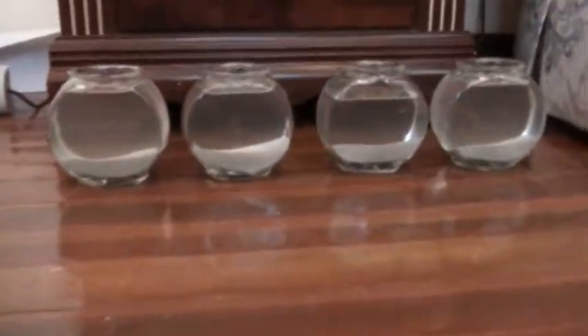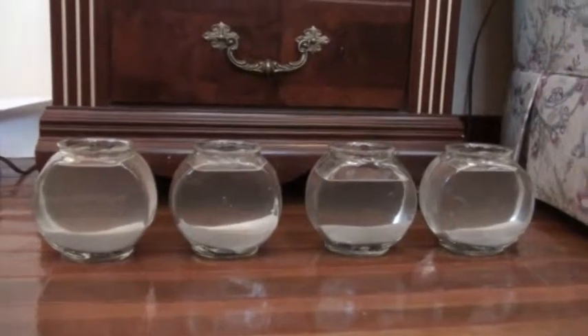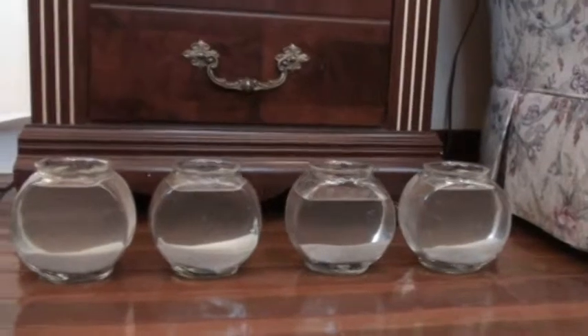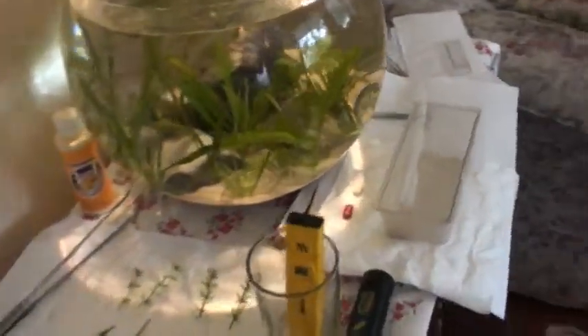Today we're going to try to use human consumption pills such as Centrum and One-a-Day as plant fertilizers. We'll have four small aquarium fish bowls — one for Centrum, one for One-a-Day, one as a control with nothing, and one with a homemade fertilizer which is basically crushed up fish food.